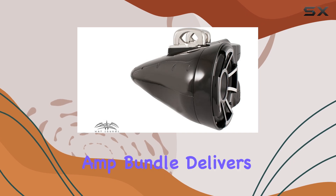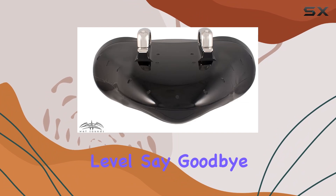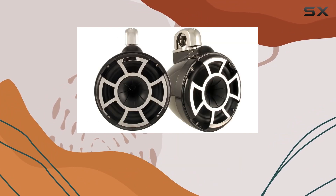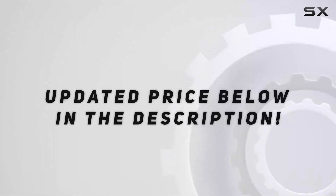The Wet Sounds REV3 some and amp bundle delivers unparalleled audio quality that will take your onboard entertainment to the next level. Say goodbye to dull, lackluster sound and hello to immersive, concert-like audio on the water.